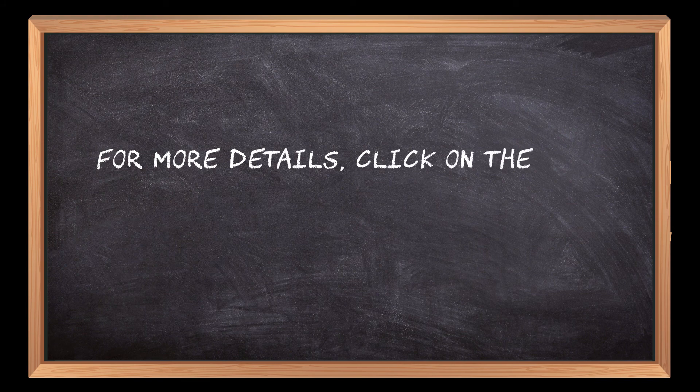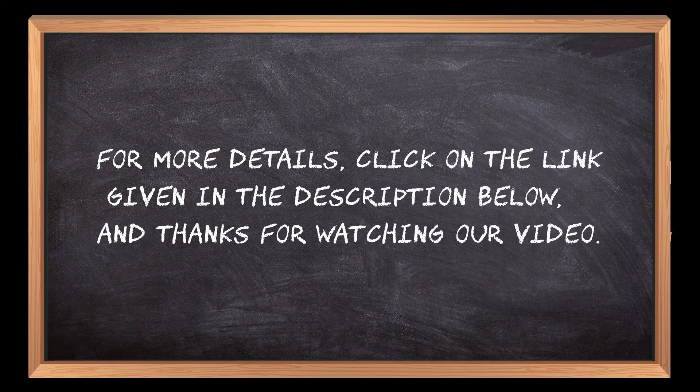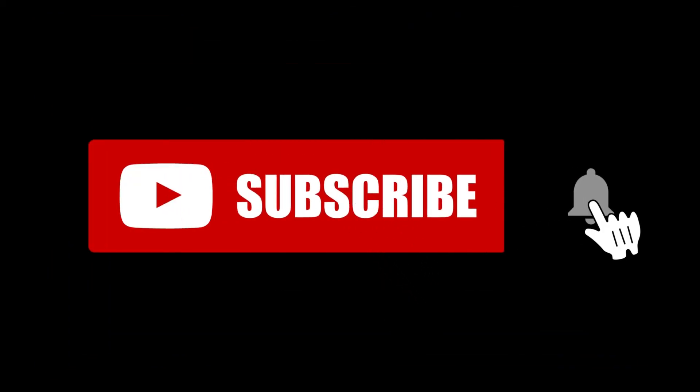For more details, click on the link given in the description below, and thanks for watching our video. If you are new here, please subscribe to our channel and hit the bell icon. See you next time.